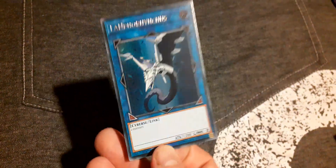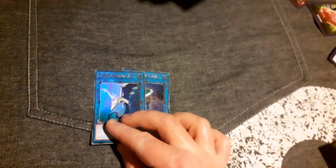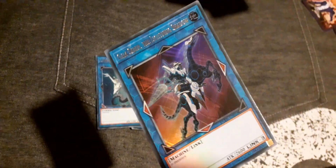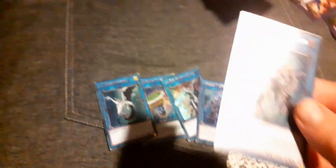Now we've got some link monsters. Underclock Taker, Knightmare Cerberus or something, and another one that looks like a horse — Gaia Saber the Lightning Shadow. Decode Talker and another Decode Talker Extended.